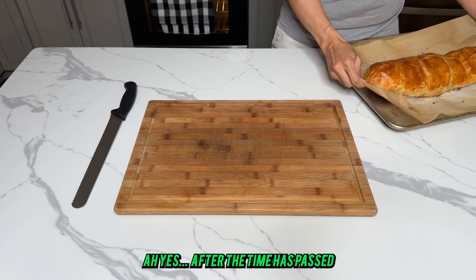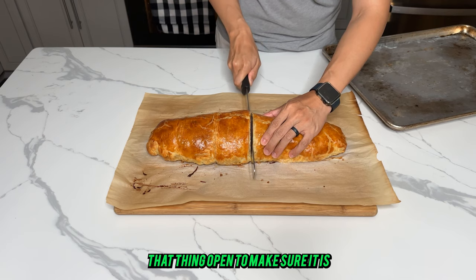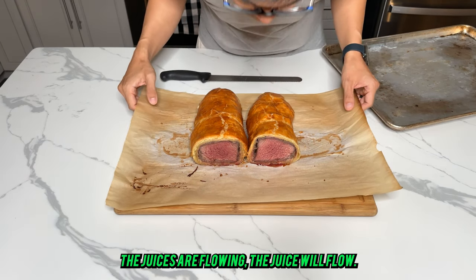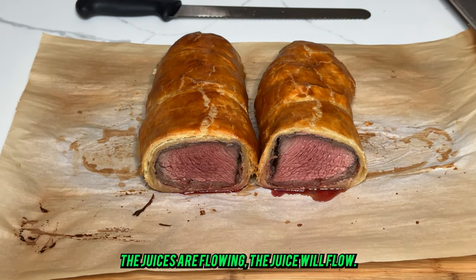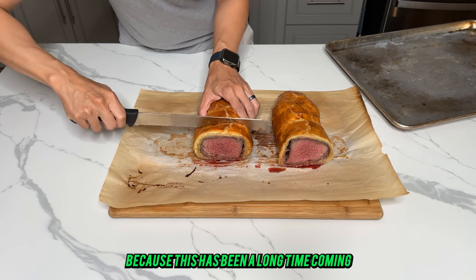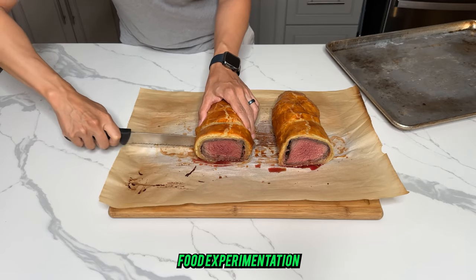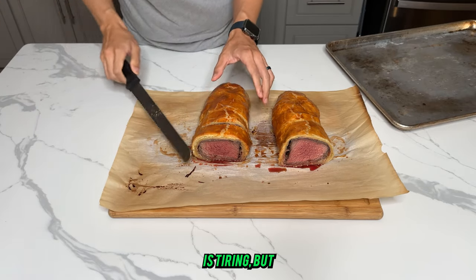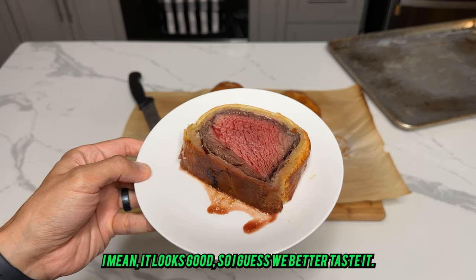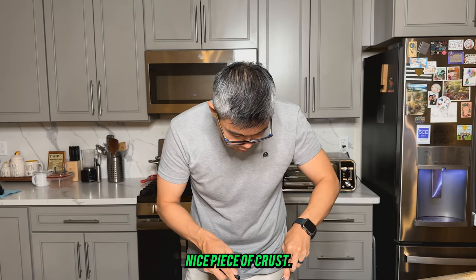After the time has passed, go ahead and take your wellington and split it open to make sure it's nicely cooked on the inside. Oh yes — look at those juices flowing. Go ahead and slice yourself off a piece because this has been a long time coming. Food experimentation is tiring, but let's see how this turned out — it looks good, so we better taste it.